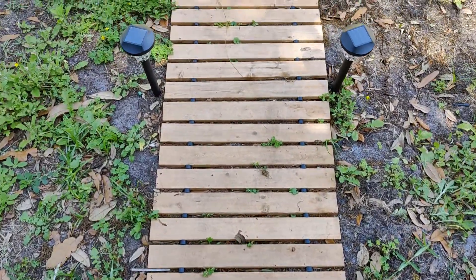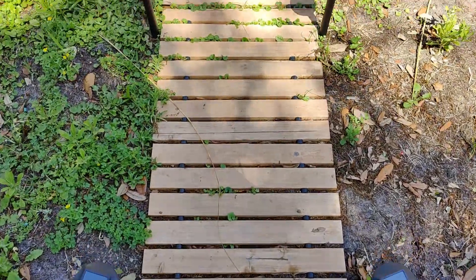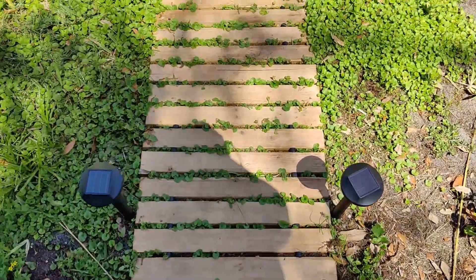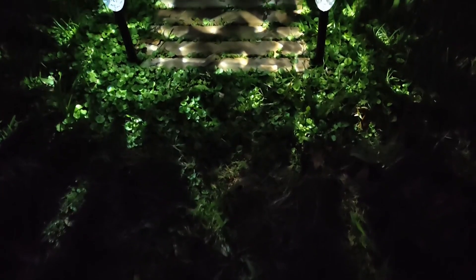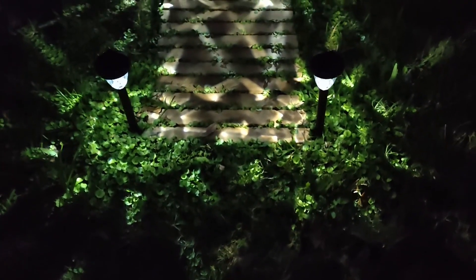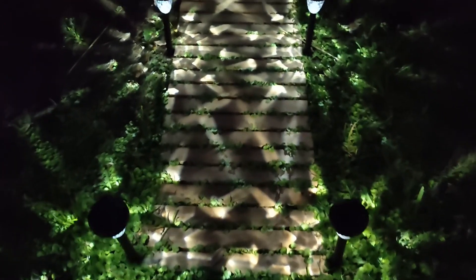I spaced out four lights on each side of the pathway and I will come back at night and show you what they look like. At night these look even better than I could have imagined. I absolutely love the pattern that they put off on the pathway. They're so pretty! I'll see you next time.